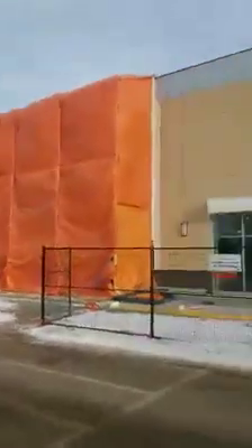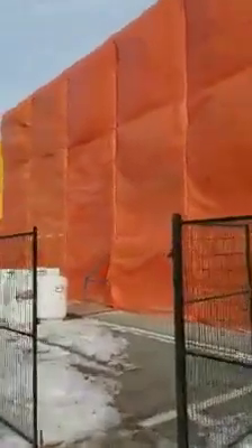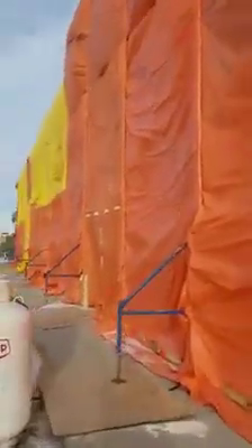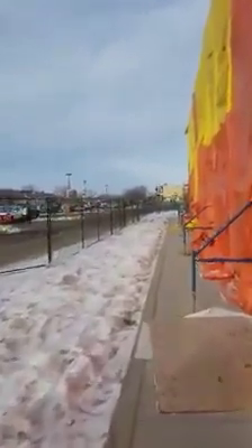Gonna show you what we're doing here — this is how we stucco when it's minus 20 in Canada. We build up some scaffolding and wrap the scaffolding in insulated tarps. I'm gonna take you and show you real quick what we've been doing for the last couple of weeks.